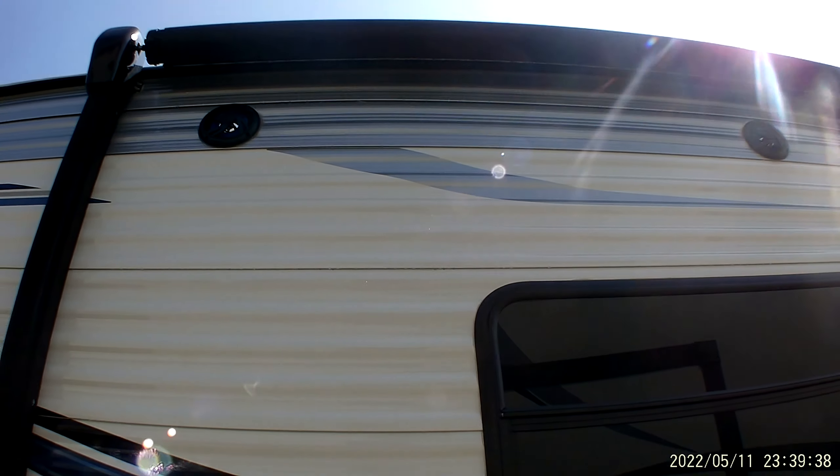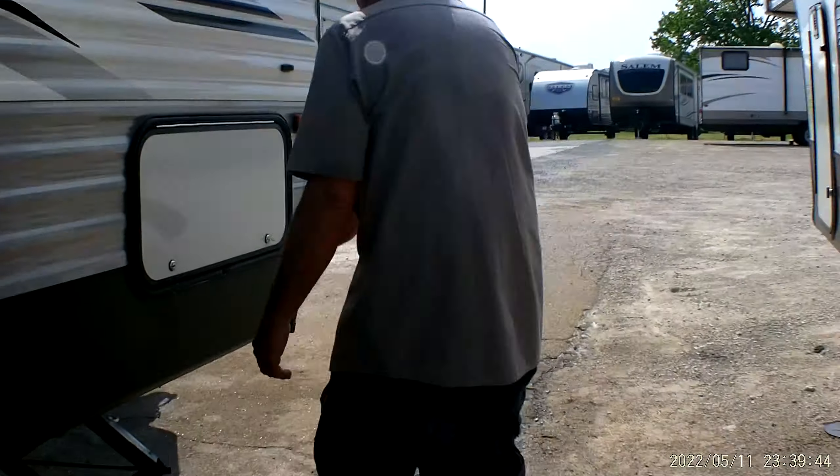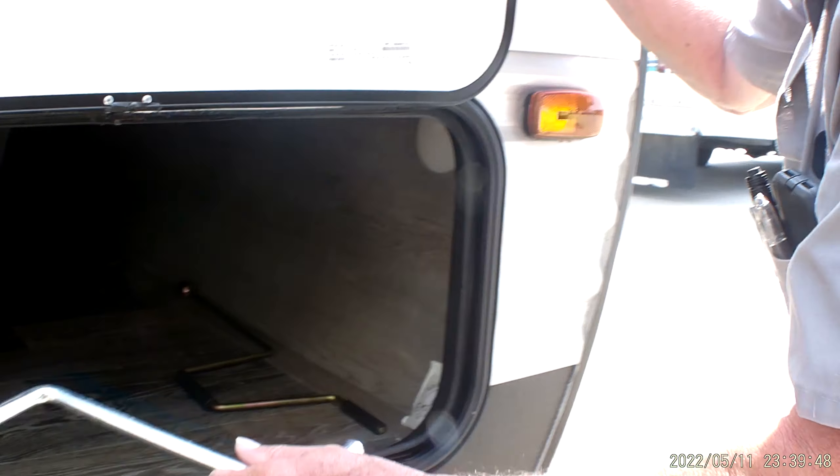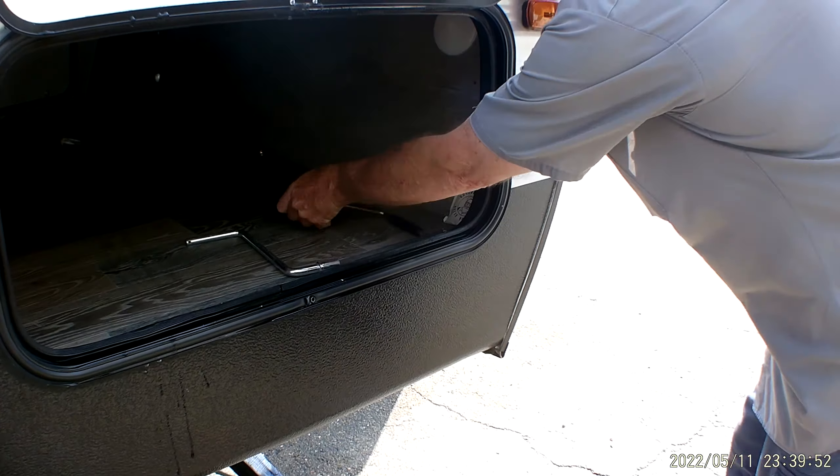It does have two outside speakers — I'll have to show you more about that on the stereo on the inside. We're going to come up to the front compartment. This is where your handles are. The little handle is for the tongue jack on the front of the trailer. The brass-colored handle is for your balance jacks on all four corners. It does have a light in the front compartment with a push button in the center to turn it on and off.